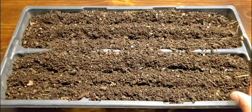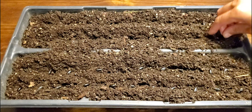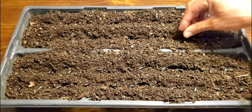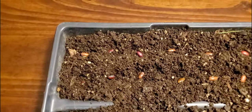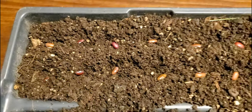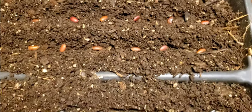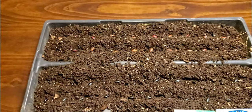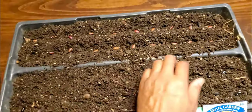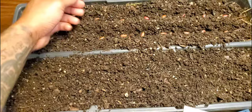I'm not worried about spacing because these will be thinned later. I'm just going to drop them about an inch apart all the way down. So that's the first two steps: step one is to find a bean that suits your taste and grows best in your area, and step two is to go ahead and direct sow it into the compost.